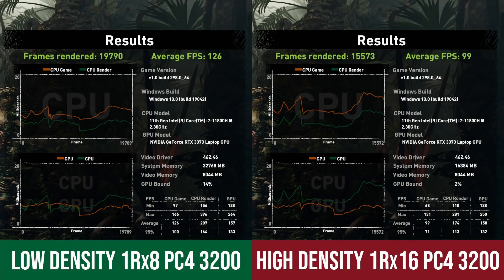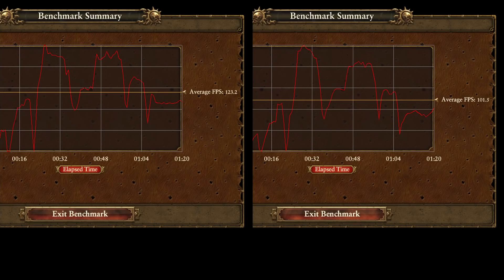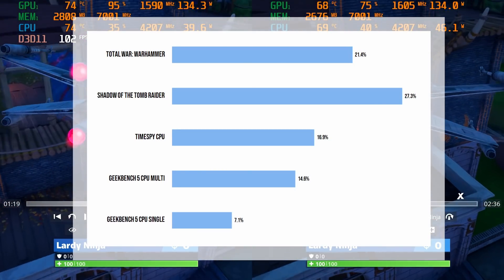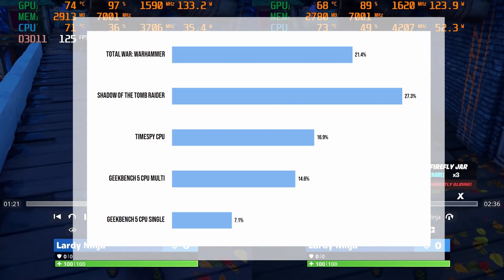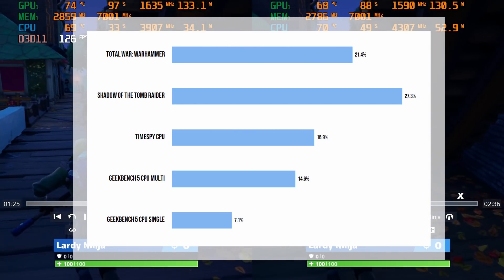This also makes a big difference in our game benchmarks, with Shadow of the Tomb Raider receiving a 27.3% FPS performance improvement and Warhammer Total War benchmark receiving a 21.4% improvement. To summarise the performance, I've placed them in a graph to make it easier to break down. The average across all these benchmarks is a 17.5% improvement on these CPU-bound tests.